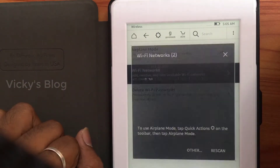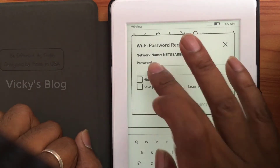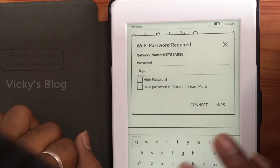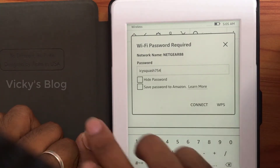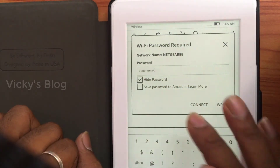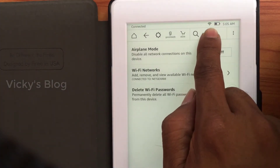I have two connections here. I'm going to select the first one and enter the details. Now I'm going to connect. You can see it is now connected.